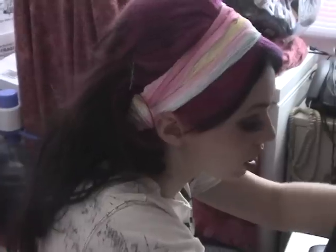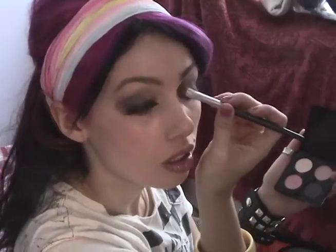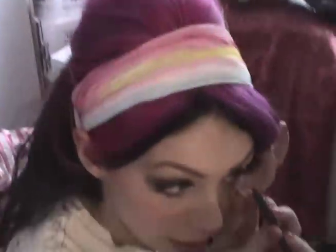Now I'm going to use a bigger brush to blend it a bit more, and use a highlighting color like this beautiful white underneath the brow. And blend it. I accidentally put in the pink. I'm going to get more dark pencil liner and make it even darker underneath my eye.